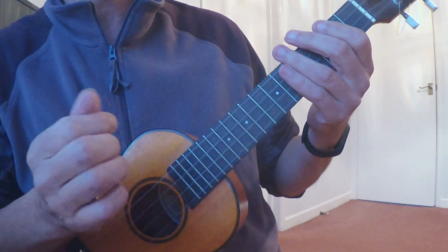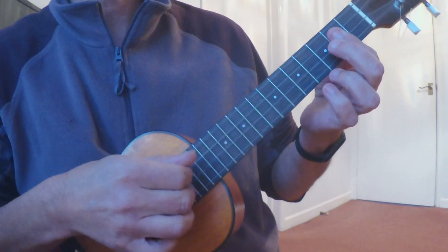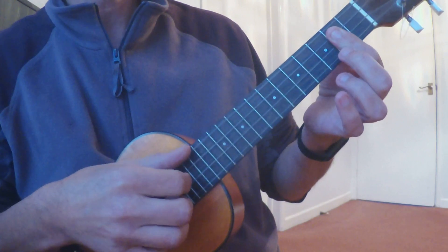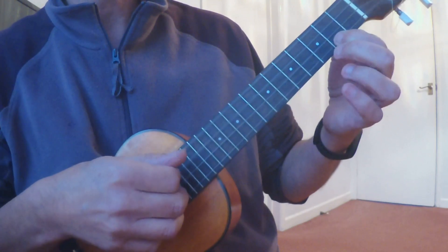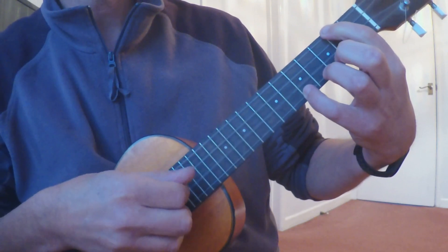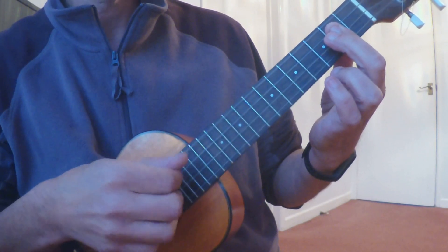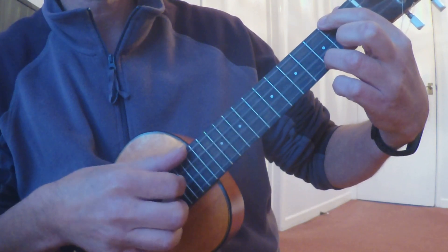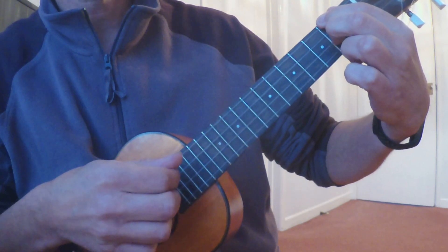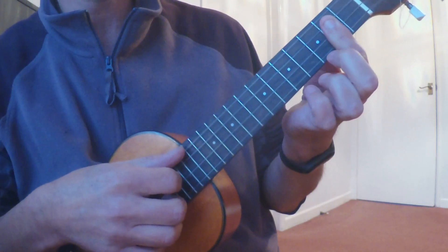Okay, so let's go: G major 7, C major 7, G major 7, C major 7, A minor with a D in the treble, and then D7. The ending is you end on the G major 7.